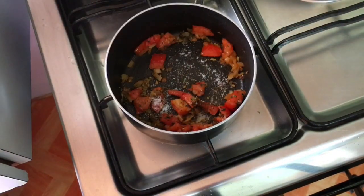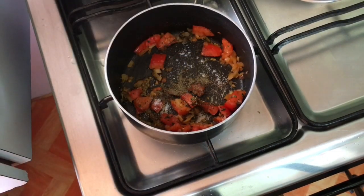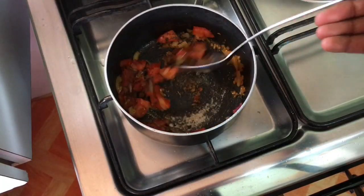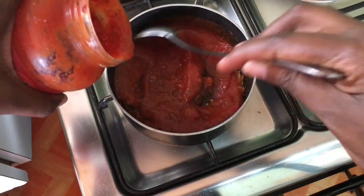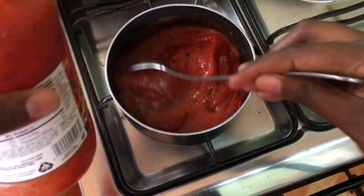Add a quarter teaspoon of salt, half a teaspoon of black pepper, and half a teaspoon of cayenne pepper — you can add any amount of cayenne pepper you like according to how much spice you like in your food. Then add two cups of ragu tomato sauce. Put about a quarter cup of water into the same bottle, shake it up, and pour it into the pot.